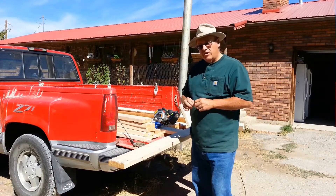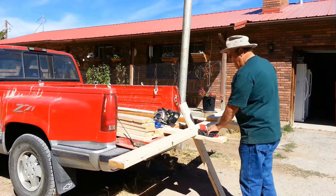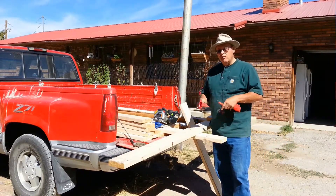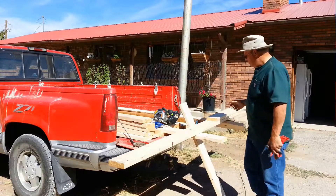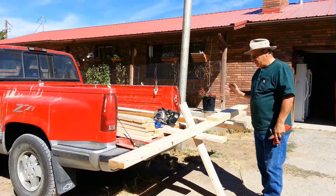Today on the Redneck Workshop, what we're going to do is start to make the rafter beams — basically the roof rafters. These are going to span about 12 feet.